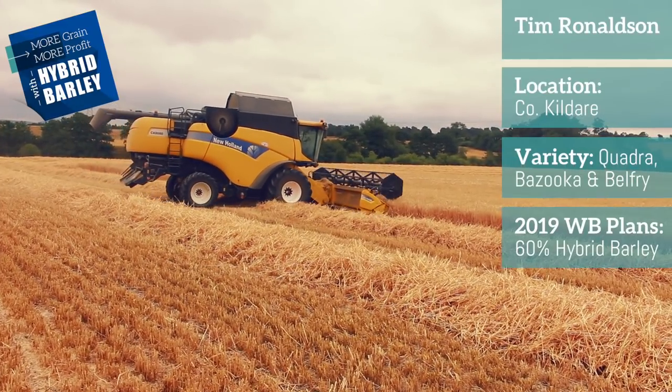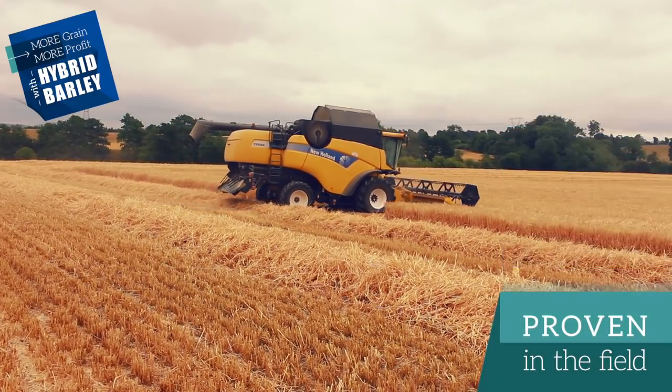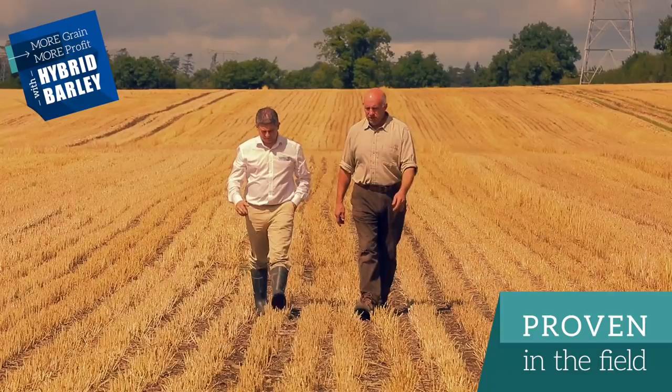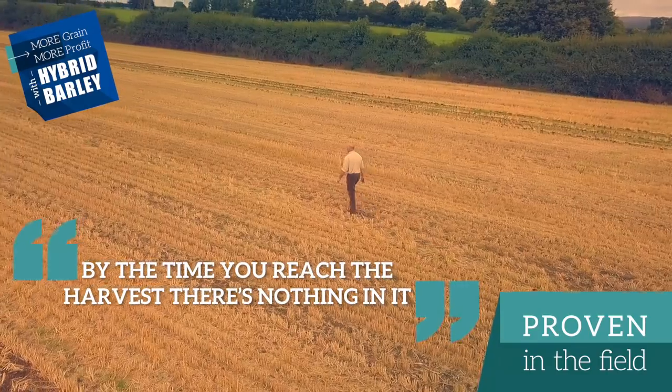On the cost front of growing the crops, the seed for the hybrid is more expensive, but we're only sowing that at maybe 90 to 100 kilos per hectare, as opposed to 220 kilos per hectare with the two rows. We're also only putting in two fungicides instead of three. By the time you reach the harvest, certainly there's nothing in it.